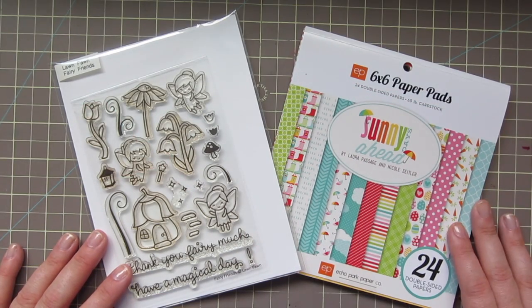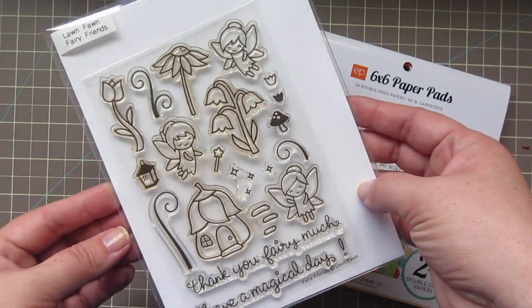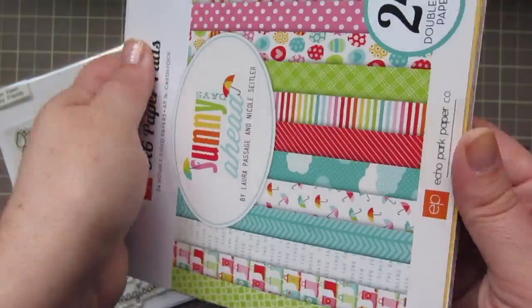Hey friends, it's Kristi. Welcome back to my channel. Today I'm going to be making a card using this Fairy Friends set from Lawn Fawn. I'll also be using the Echo Park Sunny Days Ahead 6x6 pattern paper pack.